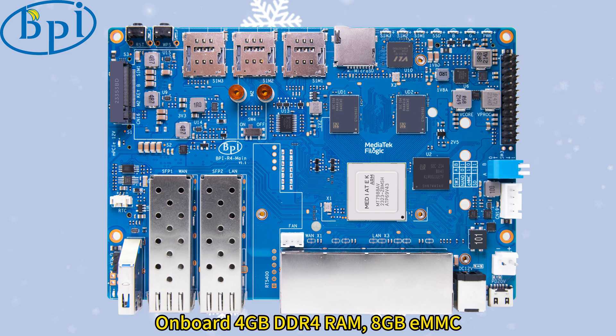Onboard 4GB DDR4 RAM, 8GB EMMC, and 128MB SPI NAND flash memory.